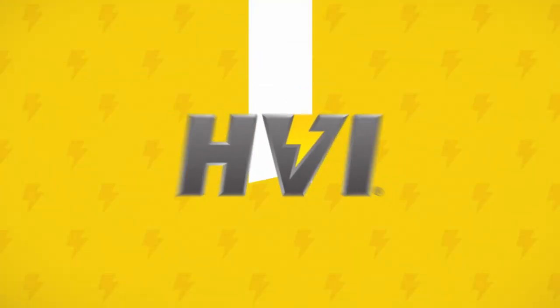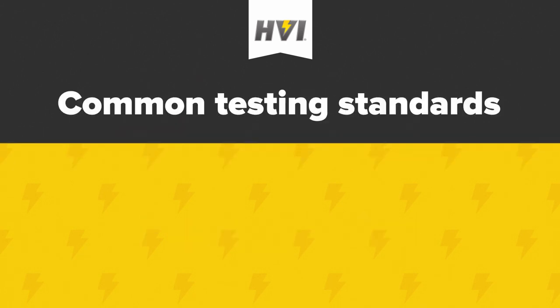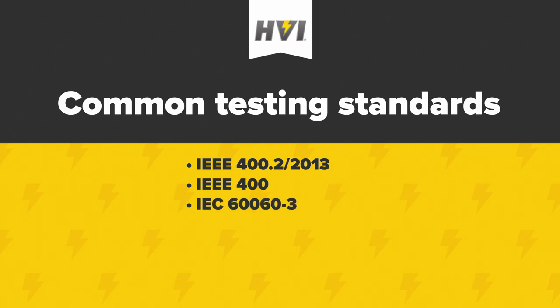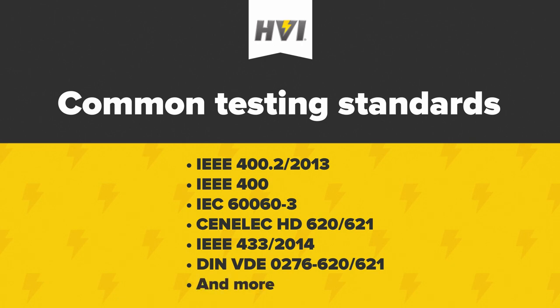HVI's VLF E-Series are advanced VLF, or very low frequency, AC HIPOTs used for the testing of high voltage cables and motors or generators. Common testing standards that the VLF E-Series support include IEEE 400.2 2013, IEEE 400, IEC 60-3, Senelec HD 620-621, IEEE 433-2014 for motors or generators, and many other local standards.